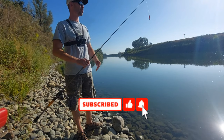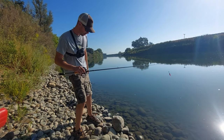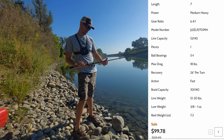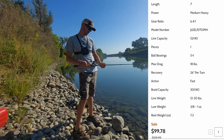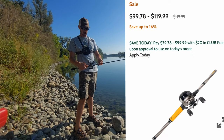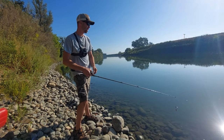I'm going to show you guys what I use for bank fishing for salmon on the Sacramento River. We'll start with the pole — I got a seven-foot medium heavy action Garcia, just a pretty cheap setup, about 150 bucks at Bass Pro. Not bad at all.